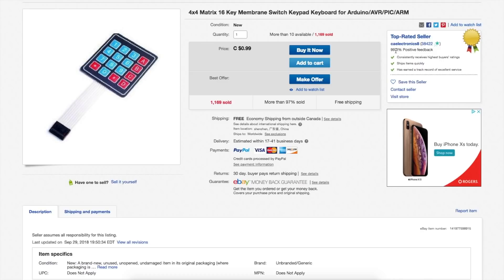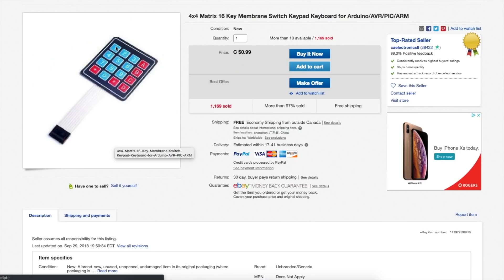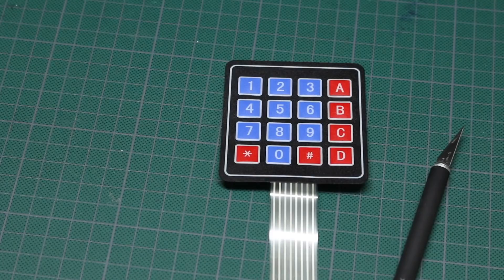It's 99 cents from CA Electronics. The connector has 8 pins at 2.54mm pitch — one for each row and one for each column. You set one high or low and read the other to figure out which key is pressed. You'll basically close a contact between a row and a column when you press a switch. So if I press the 7 key, I'll be creating a short between row 3 and column 1. This took 4 weeks to get here — I'm glad it finally came.